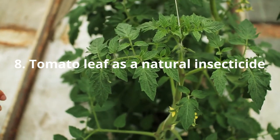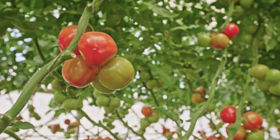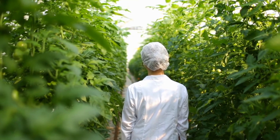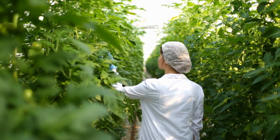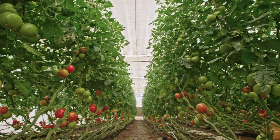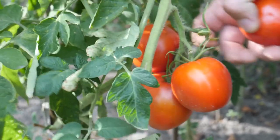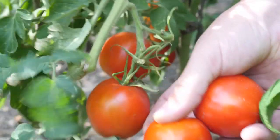Tomato Leaf as a Natural Insecticide: Tomato plants are part of the nightshade family, and as such contain alkaloids such as the aptly named tomatine, which can effectively control aphids and other insects. To make tomato leaf spray for a natural insecticide, chop 2 cups of fresh tomato leaves into 1 quart of water and let steep overnight. Strain out the plant material and spray onto plant foliage.